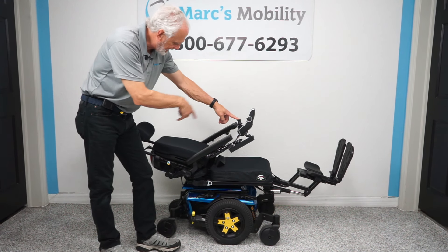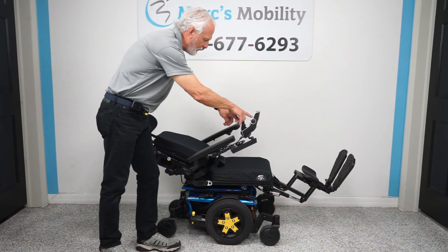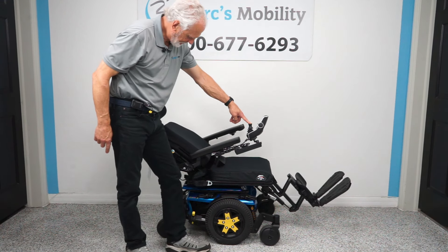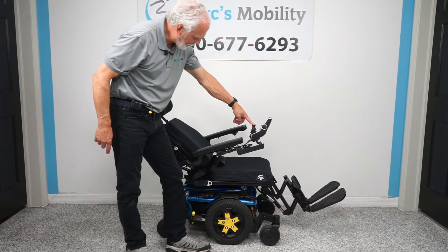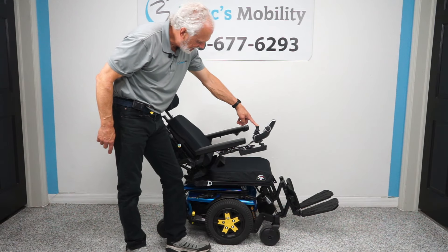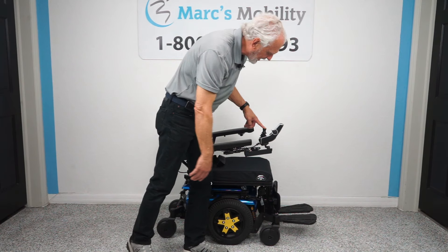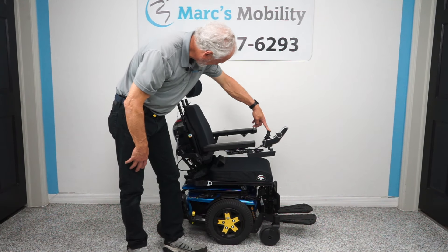Now I'm going to bring the legs down and the back up. I've made the back and legs both yellow and I'm going forward with the joystick, doing two functions at once, bringing everything back to where it should be. If you're going to be outside, leave those legs out. We're going to bring them all the way in right now because I want to show you the turning radius on this chair.